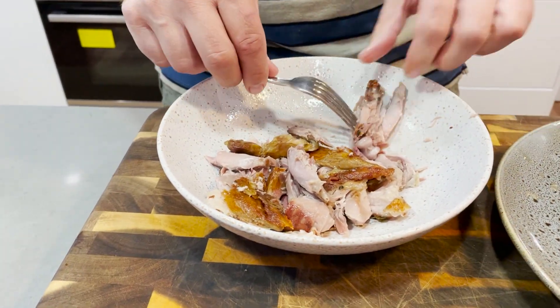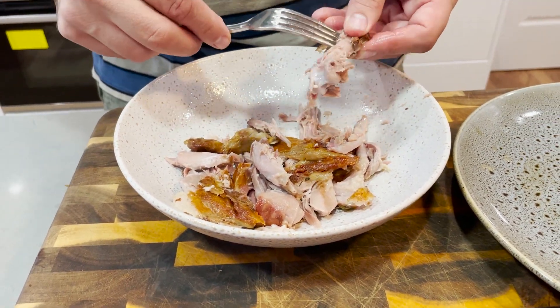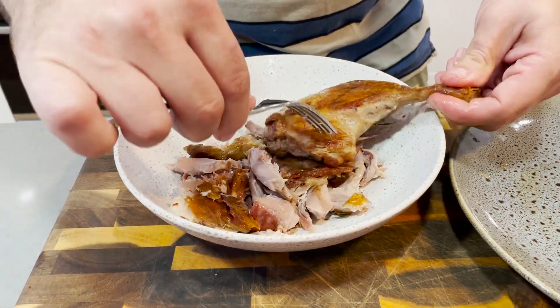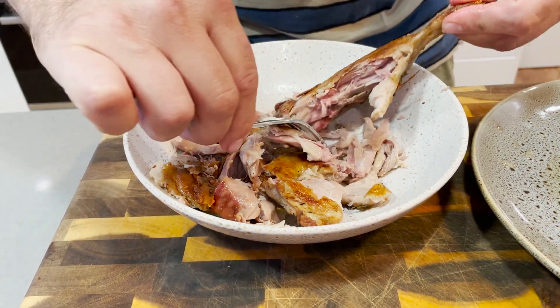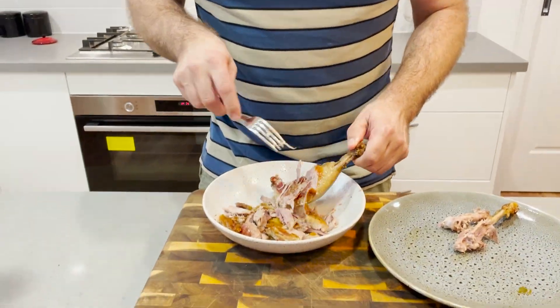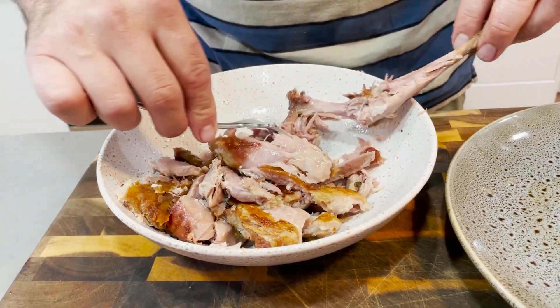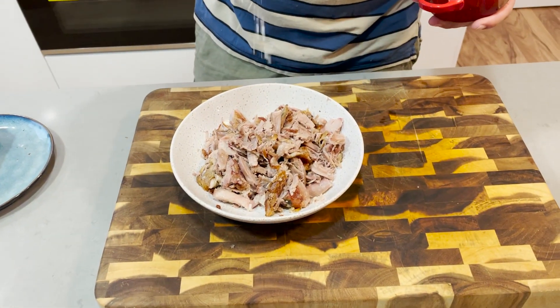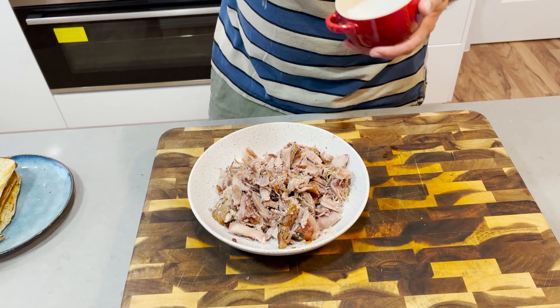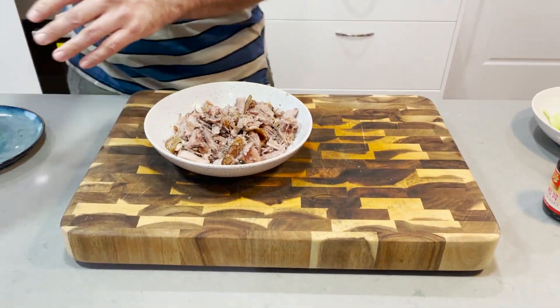Chef's treat! People are going to sit there and go 'Oh, sous vide 12 hours, blah blah, who can be bothered?' Put it on when you go to bed - look at the result here for goodness' sake. My goodness, so good. A little bit of salt - have a taste of it and make sure it's not too salty before you do this. Touch of pepper. Just give that a little toss through.